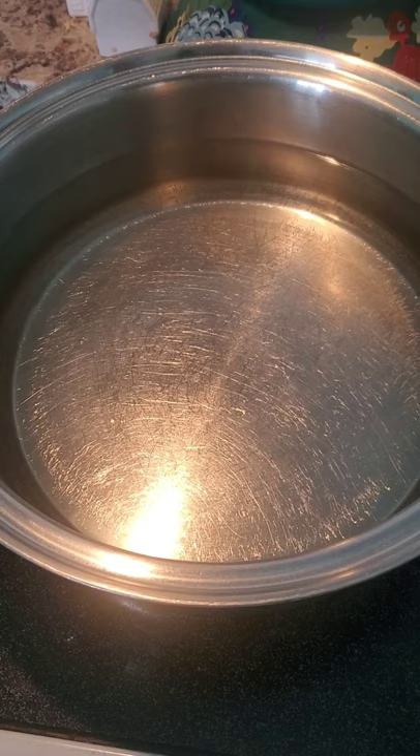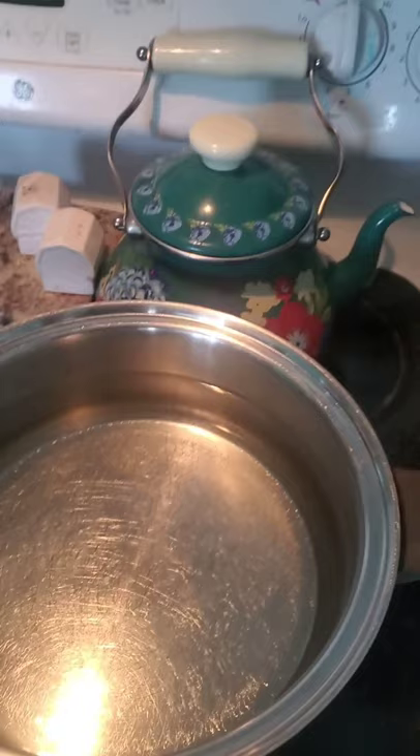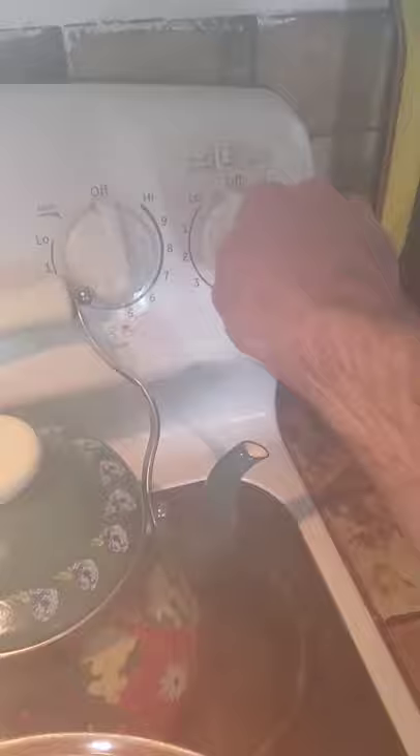First, you're going to get a big pot of water. I have 12 cups because I'm doubling the recipe, and I have four quarts of rose hips. Put the rose hips in the water and boil. Once they're at a boil, you're going to put it on low and then put the timer on for one hour.